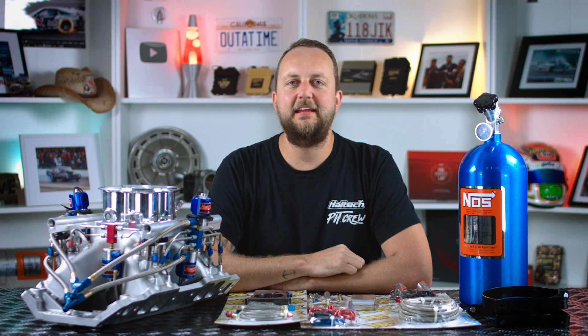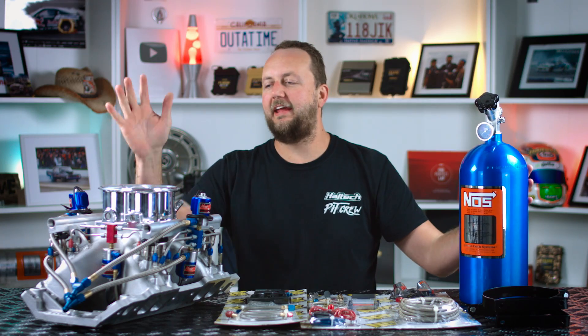Hi and welcome to Technically Speaking. Today we're exploring nitrous oxide and how to use it to make power.